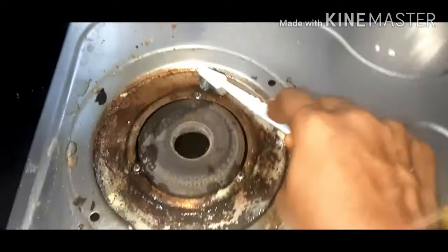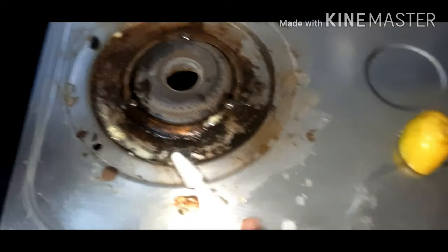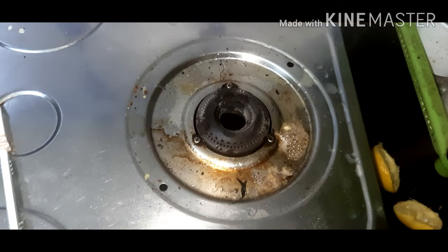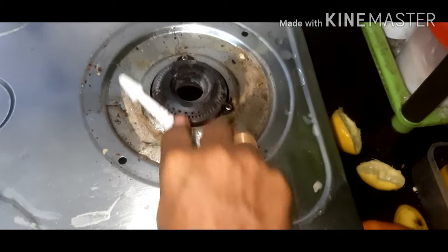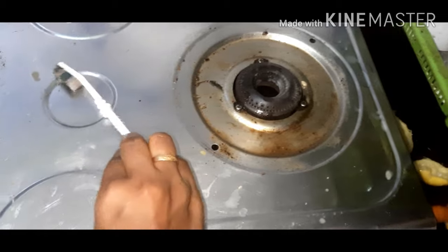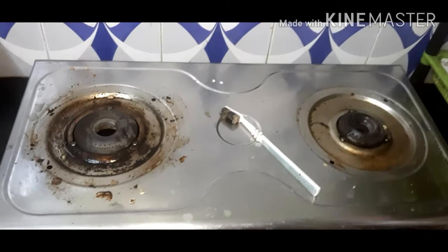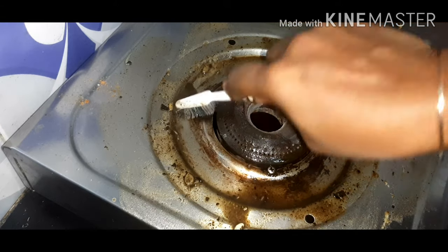I will take a light brush and a toothbrush. I will clean it in the kitchen. We will use the toothbrush as best we can, and I will scrub it with the toothbrush.